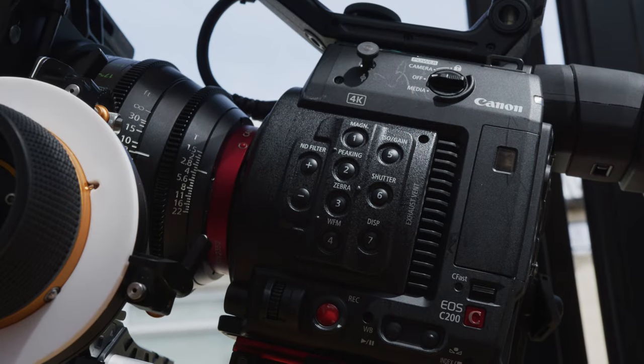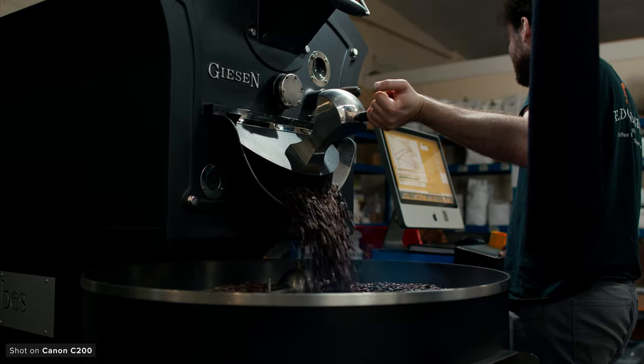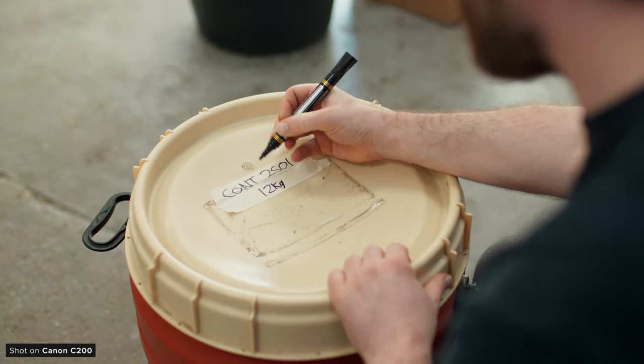But unfortunately today we'll be saying goodbye to the C200, as we will be replacing it with a new camera which we'll be talking about at the end of the video. The C200 has served us so well and I wanted to talk about it and what makes it such a great camera even after being on the market for over five years now.